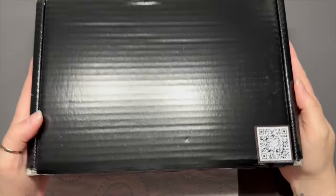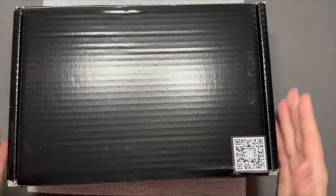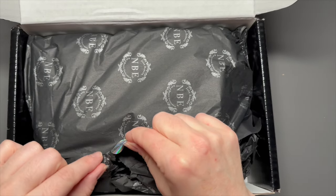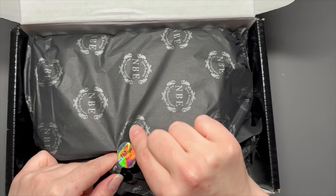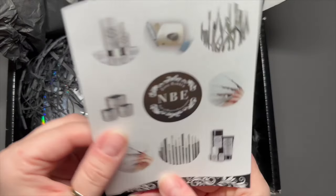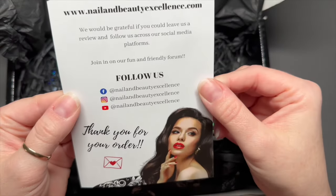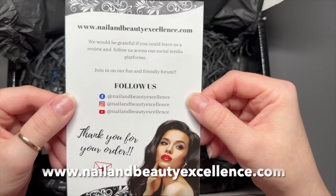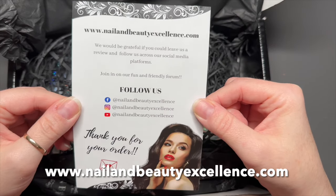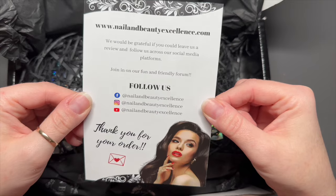Hi everyone, welcome back to a new video! I'm quite excited about this. This box came from Nail and Beauty Excellence. Jade Barber is an amazing nail tech with her own website, nailandbeautyexcellence.com. She kindly sent me some stuff which I was really excited to try. These are all of the social media links for her and her website at the top, so make sure you go and follow them.